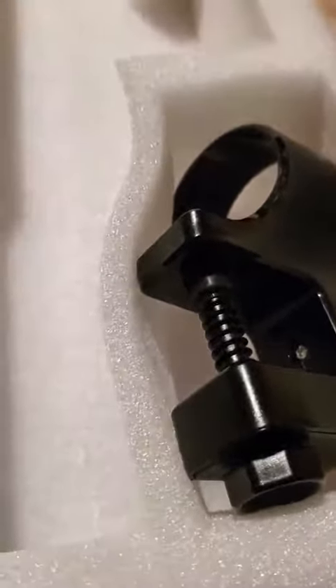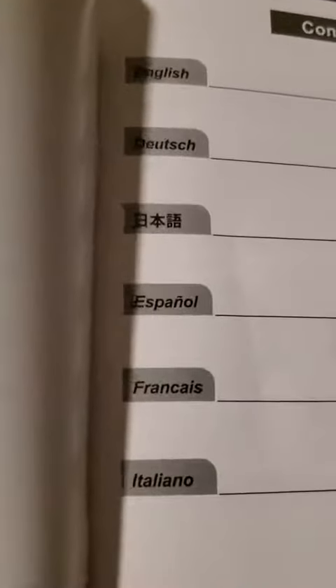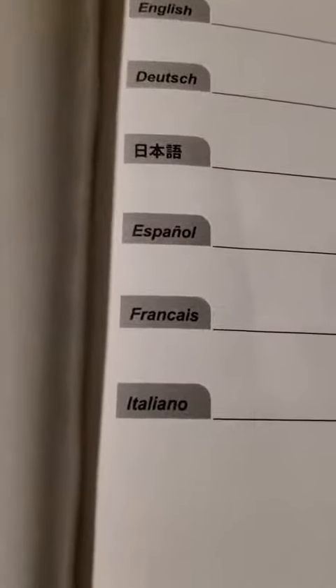This also comes with the user's manual, which is available in a variety of different languages — if you speak English, German, Korean, Spanish, French, or Italian, it has you covered. The last thing in the box is a sous vide recipe book, so you're ready to go right from the box.